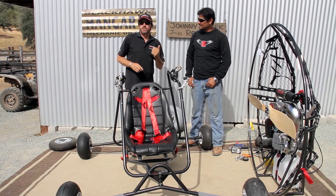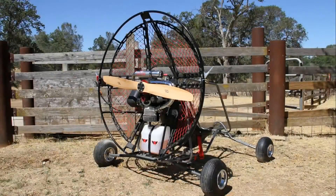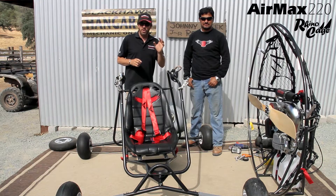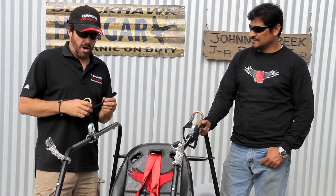Hey there, Mike Robinson with Luis Herrera, Black Hawk Paramotor USA. Today is the final stages of assembling the quad. It's part two and we're going to show you how to install an Air Max on a Rhino cage on the quad. We're getting really close to finishing up this quad.